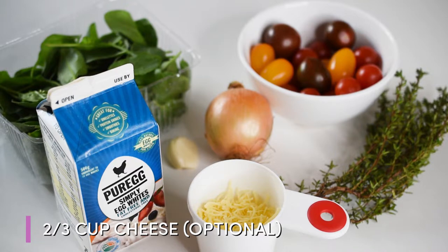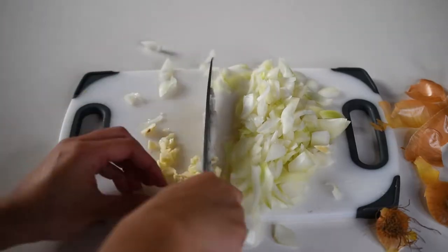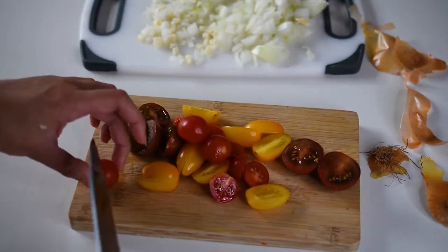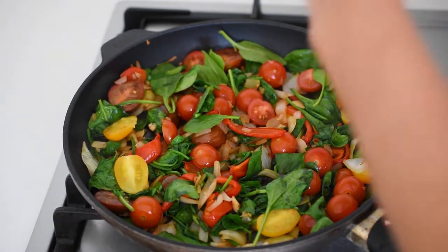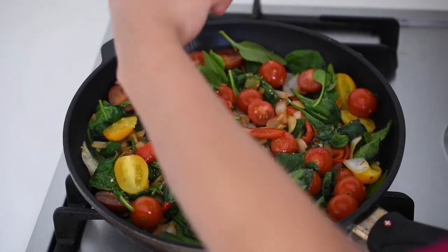You'll of course need some salt and pepper to season it. The first thing we want to do is roughly chop our onion and mince our garlic nice and finely. Then we prepare whatever vegetables we're choosing to throw in our frittata — I've chosen this medley of tomatoes, which adds a really nice rainbow color, and I just slice that in half roughly.